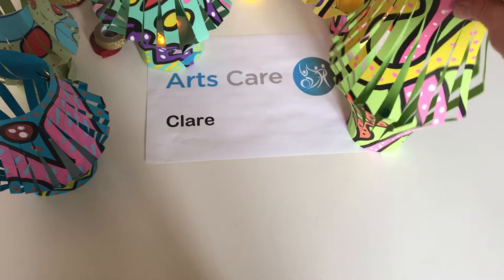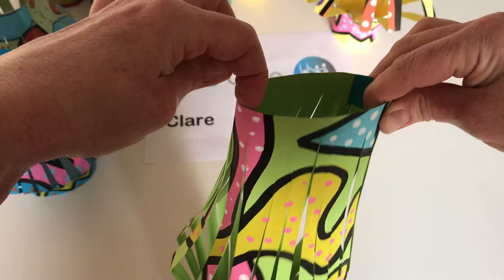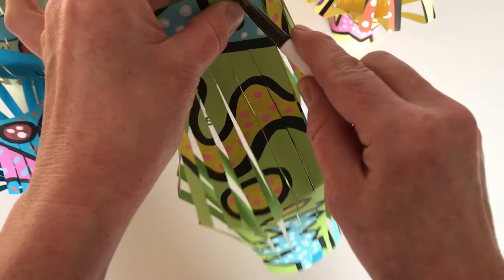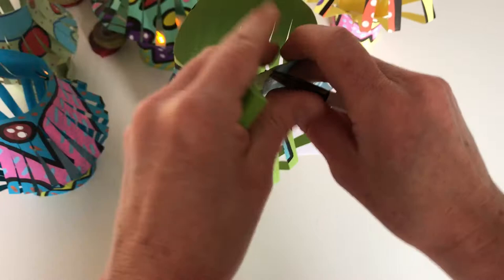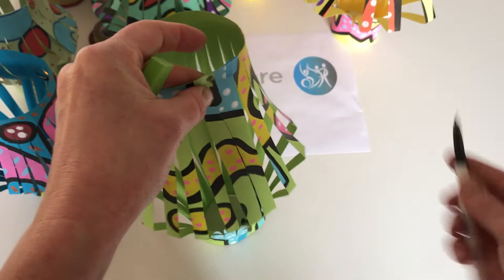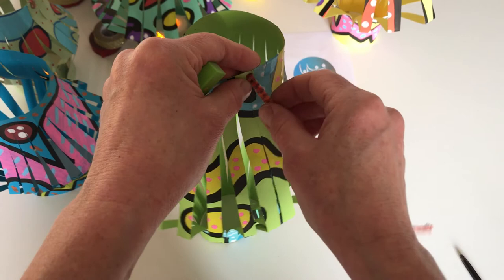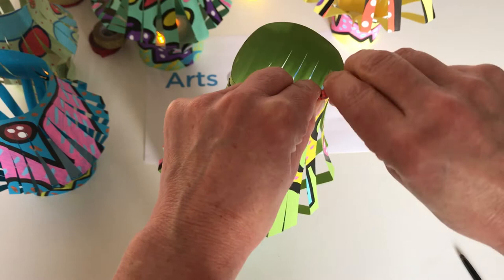To create the hole for your pipe cleaner to go through, I sometimes get an eraser to put on the other side just to protect your fingers, and then use something sharp — I'm just using the nib of a pen here — and press that right through to the rubber so it's not hitting my fingers. Give that a little squidge through and then feed through the pipe cleaner. You could also use ribbon or create a little card handle and glue or tape it on if you don't have any pipe cleaners handy. Then just twist that around.